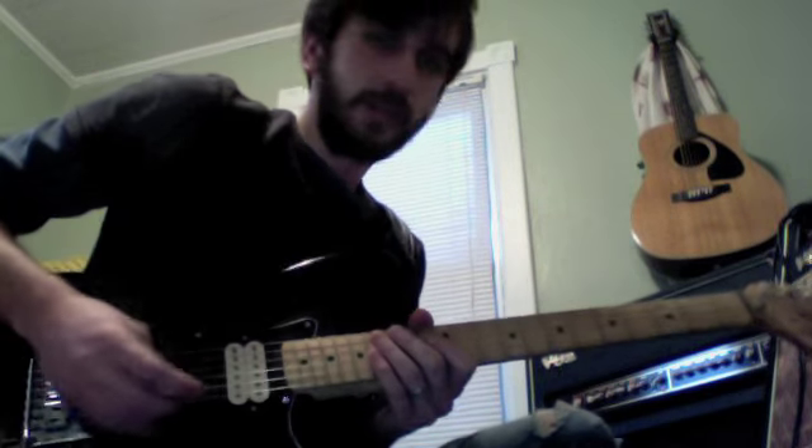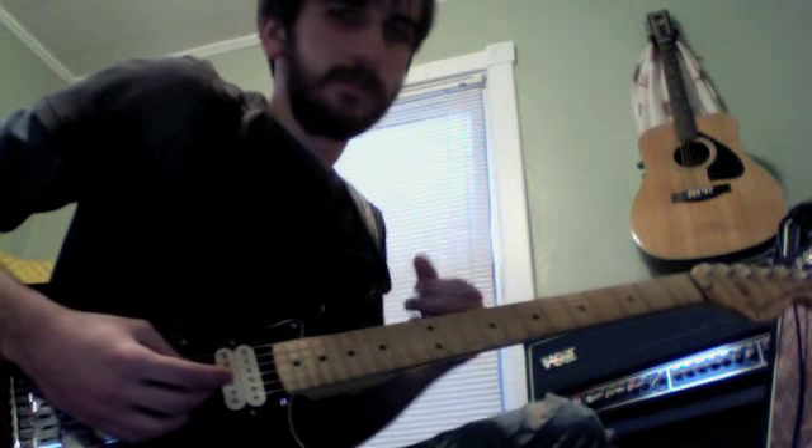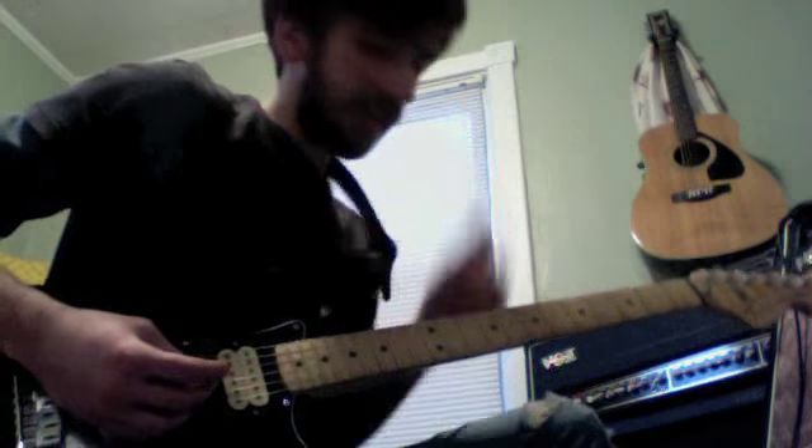So, you know, nothing incredible — well, I mean it is incredible, but no crazy pedals for that or anything. Alright, here we go.